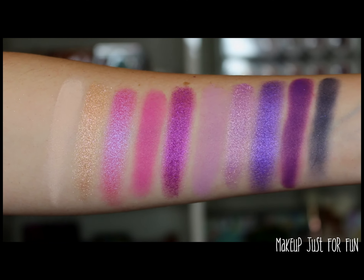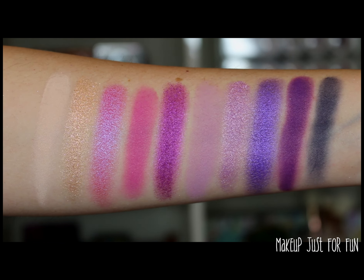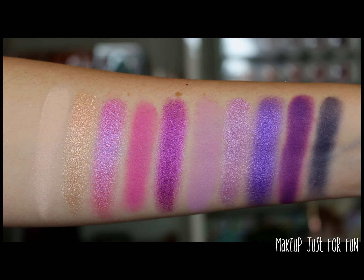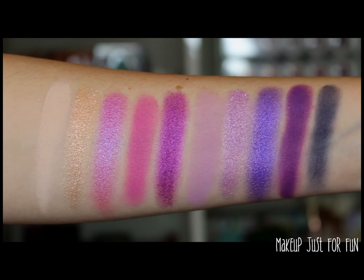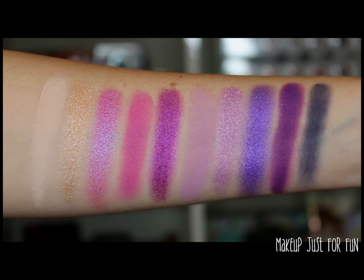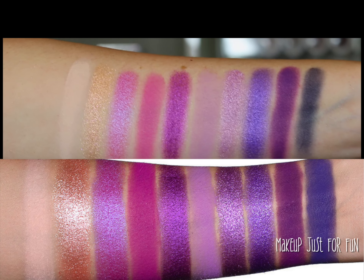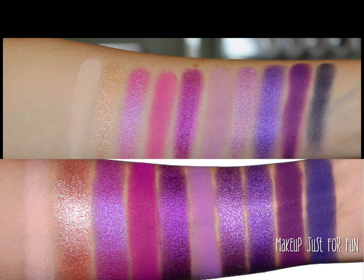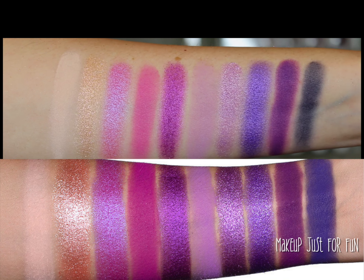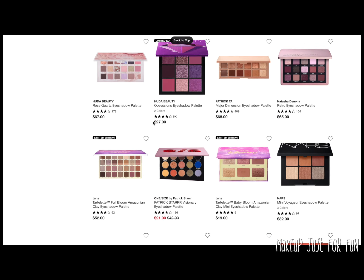When you see these shadows swatched on my arm, it does read a little bit basic because it's a very monochromatic color story. But when I was scrolling through the Sephora new palette section, this is one of the few actually bright color stories that really popped out to me. This may look like your run-of-the-mill purple palette, but overall it's definitely one of the more bold options available in the new section right now. I feel like I did a pretty decent job recreating it.